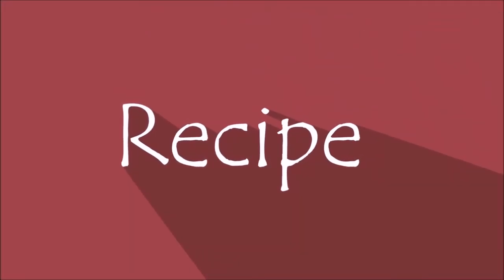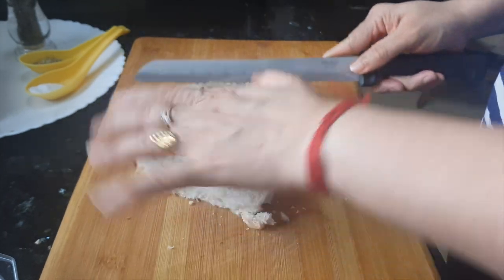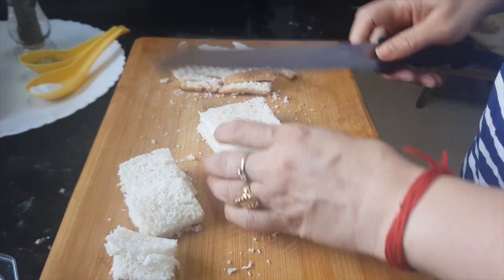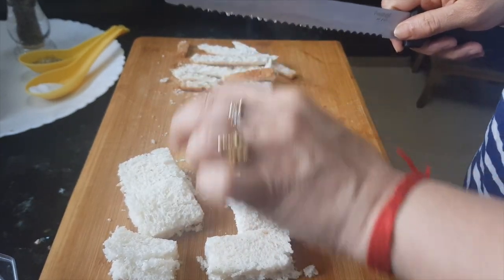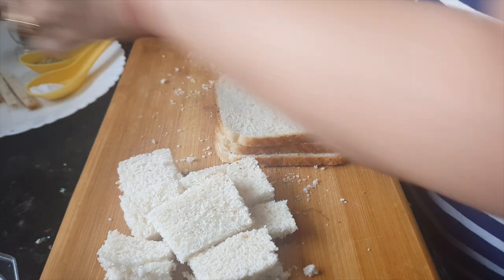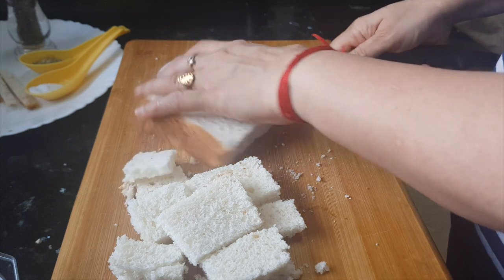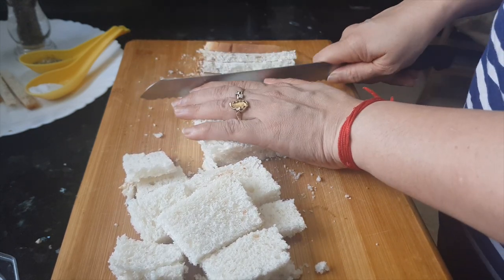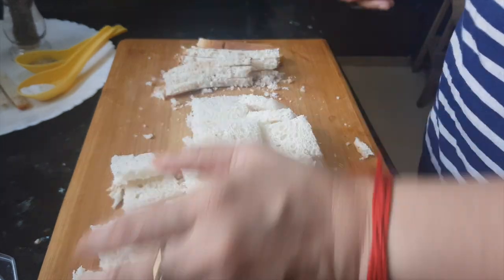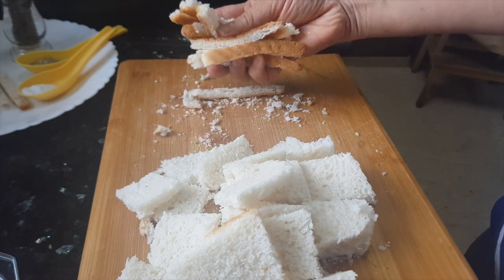First we'll remove the edges of the bread slices and cut them into small pieces, cut them roughly. We are going to use this part of the bread, and these edges we can just roast them and make bread crumbs out of them.